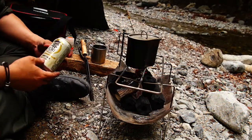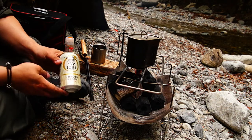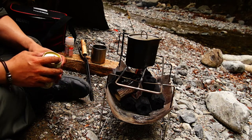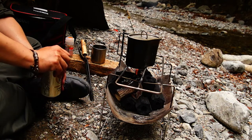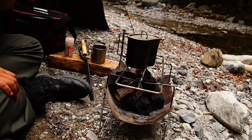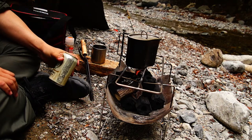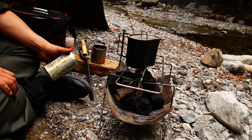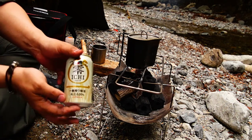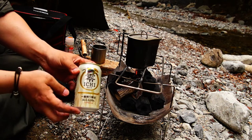I'm going to try it. This is how it looks so delicious, so I'm going to buy it.